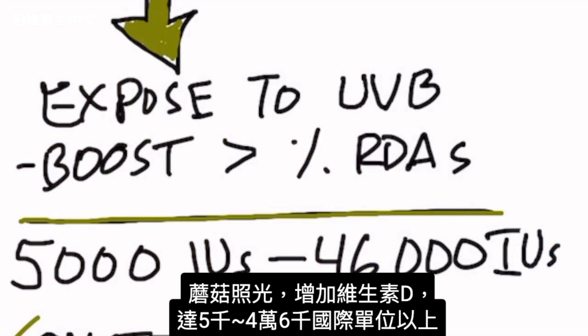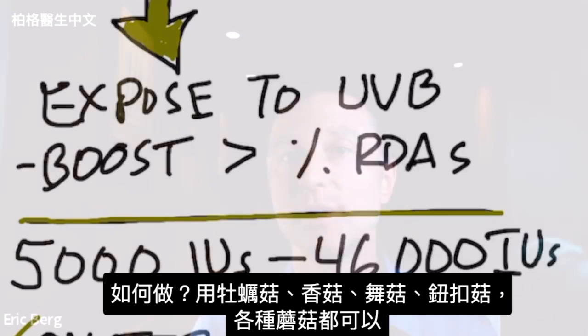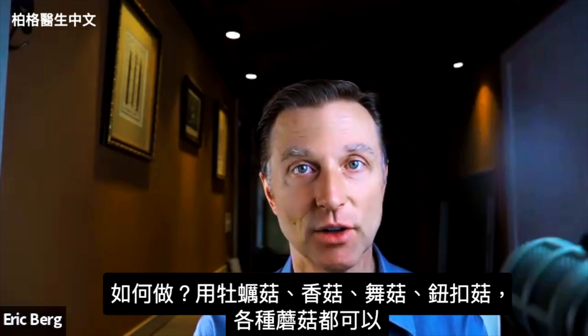You can boost the vitamin D in mushrooms to levels of 5,000 international units to 46,000 international units and beyond. In this video, I'm going to show you exactly how to do it.